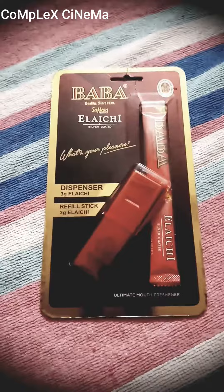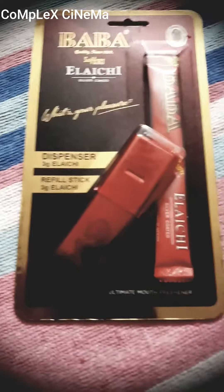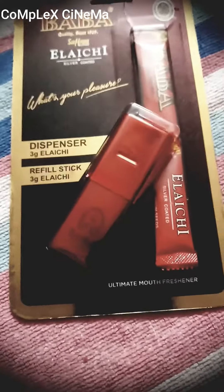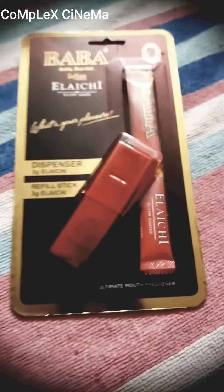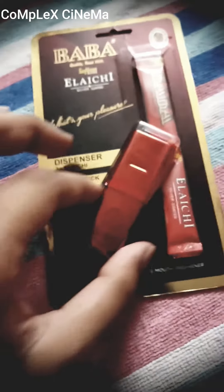The new product is called the Elaychi dispenser. You can see this is the dispenser, which is embedded in Tilt. This is Elaychi in this package, and this is the dispenser.